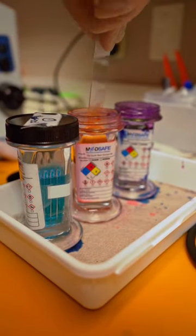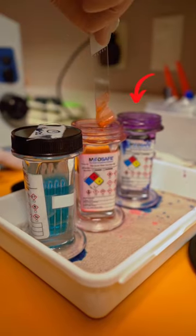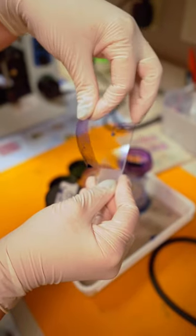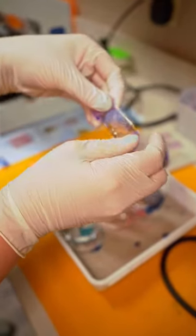Next, we will stain the slide by dipping the sample 10 to 12 times in the red stain. You will repeat the process in the dark blue stain as well. Once done staining, lie the piece of tape flat on the slide, being sure to wipe away any excess stain.